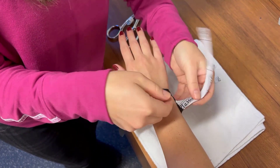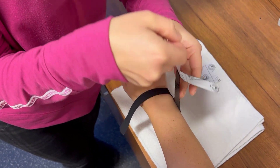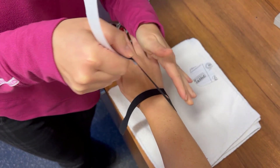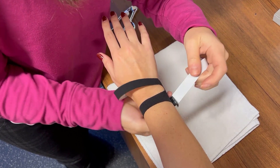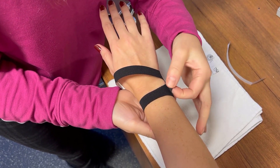Remove the tape from each tail almost all the way, about an inch from the end. Then apply 30% tension as you wrap around the wrist, finishing with no tension at the end of each tail.